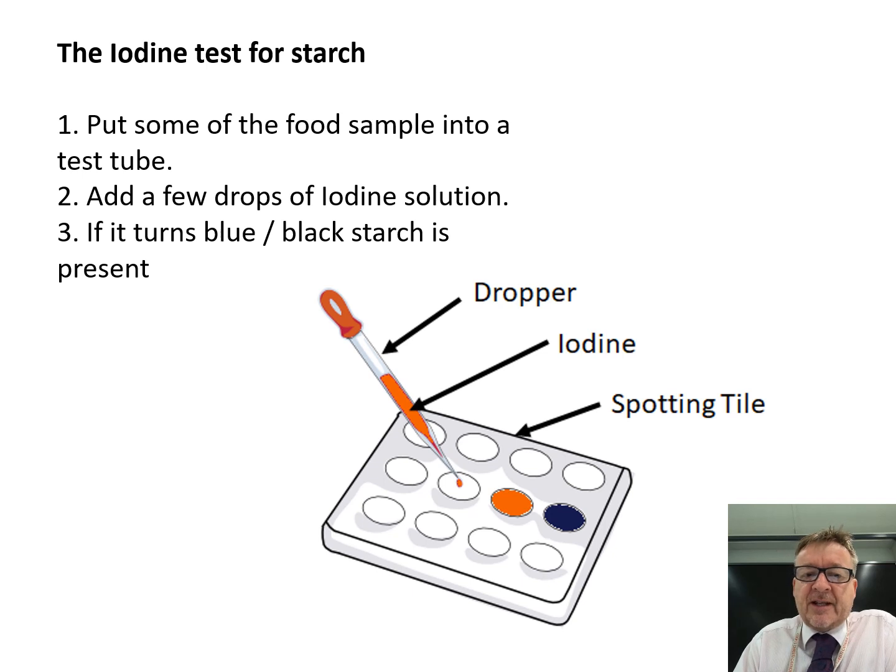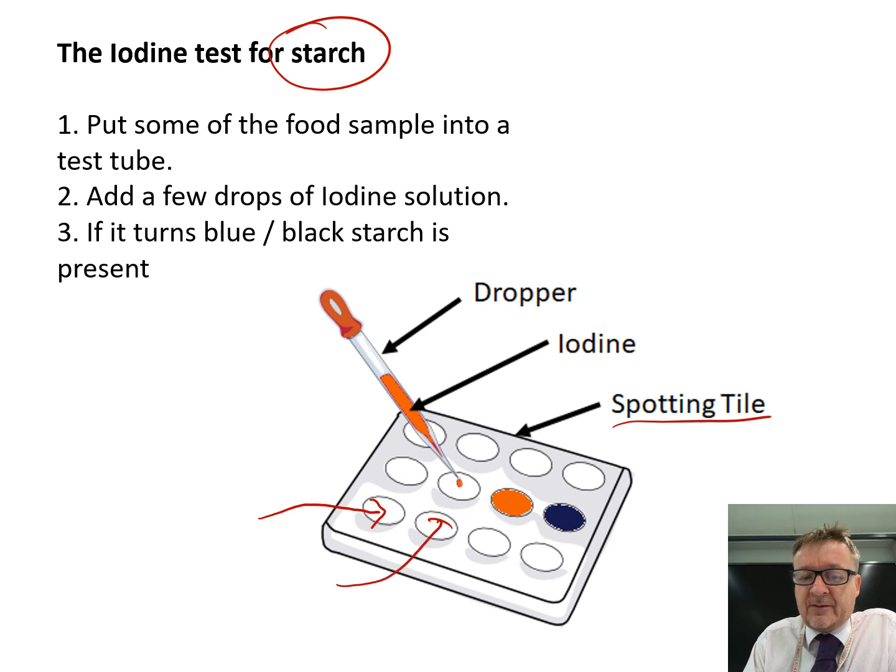The first test is the iodine test for starch. Now, iodine is a stain — if you get it on your shirt it'll go black, if you get it on paper towels or the desk it'll stain. The best way of doing this is to put a piece of food sample into one of the little dimples on a spotting tile.